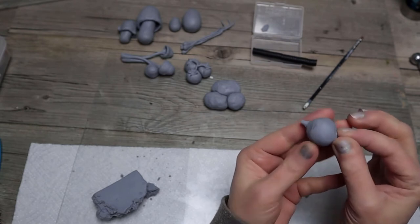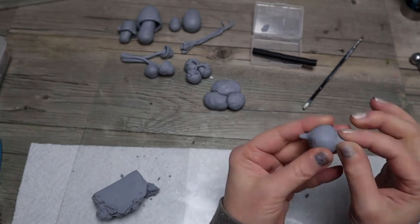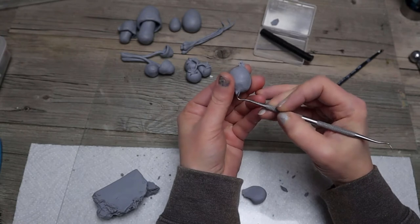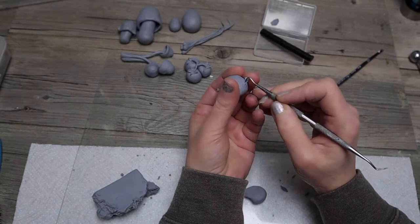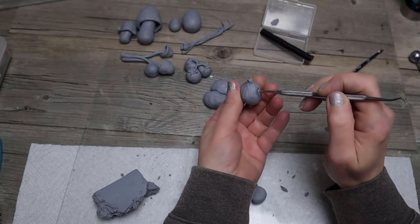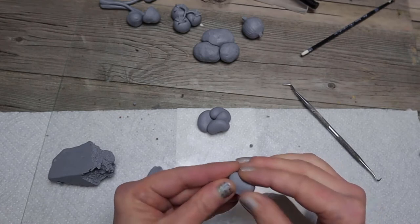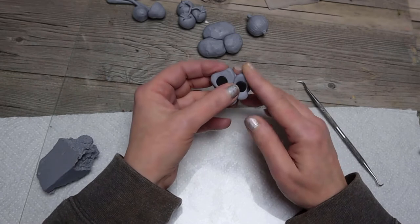Here's my onion. And these are going to be the kidney beans. I'm using two magnets — I really didn't have to, but just in case.